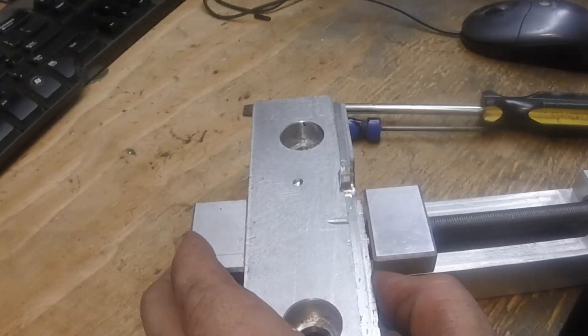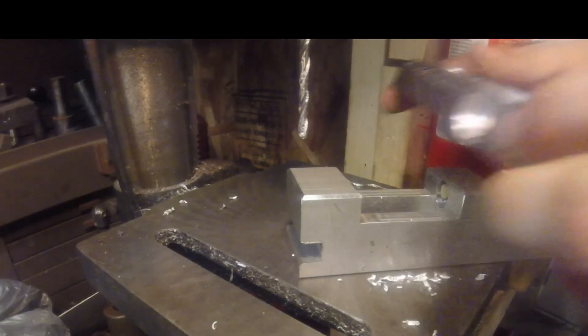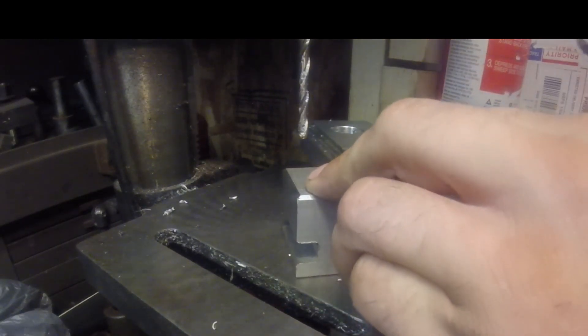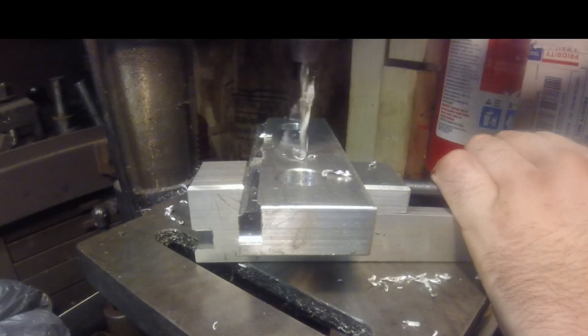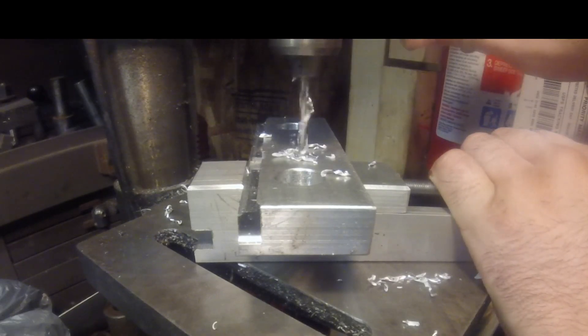That's pretty much it. This is a scrap piece of aluminum — just tighten the jaws down with a wrench. It could be bolted to the table, but just for demonstration here I'm just holding it in place. It could also be put in a milling vise if I need to do something quick.